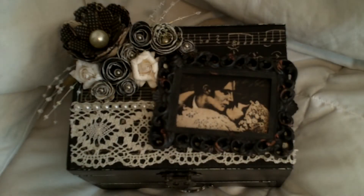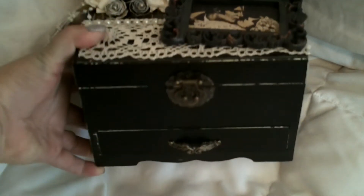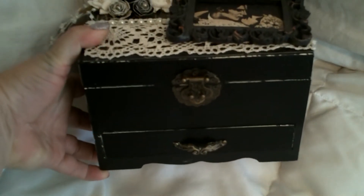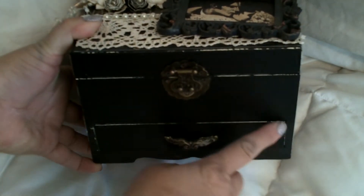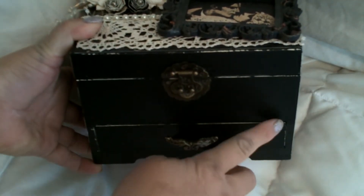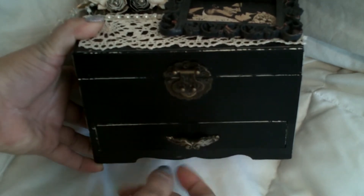And so this is what it looks like now. I painted it black and since it was cream underneath, I just took the sandpaper and scraped the edges all over.